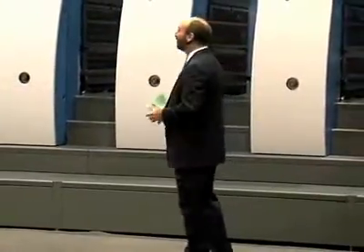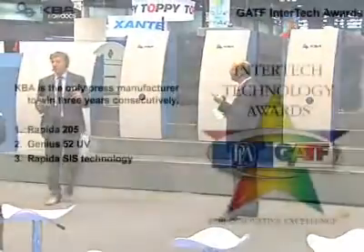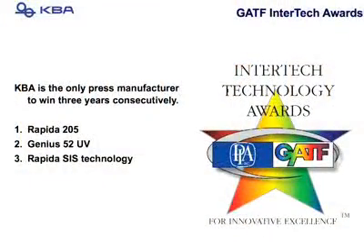We have won three Intellect Awards — actually four. The 20-inch, the 41-inch, and the large format. So we have covered all size innovations and received awards for this.